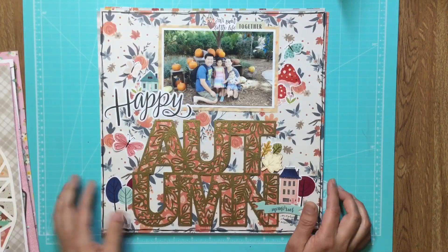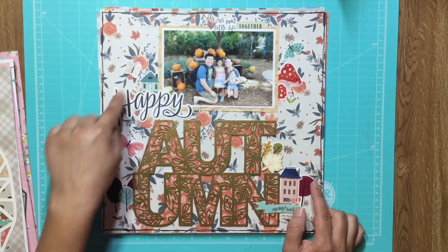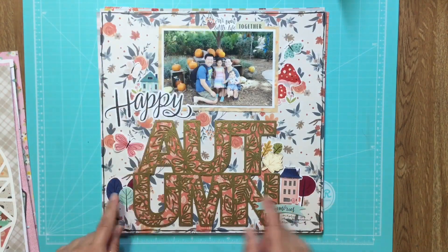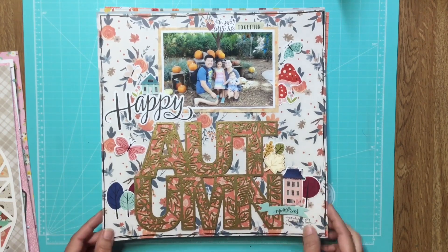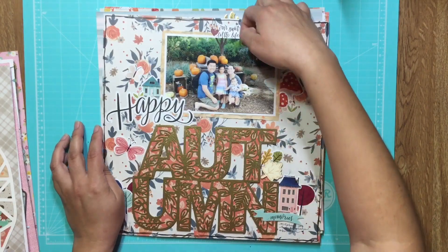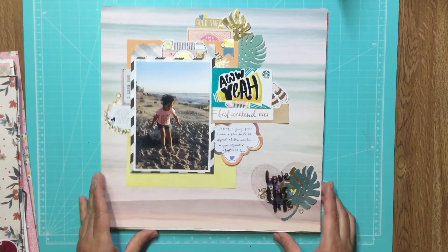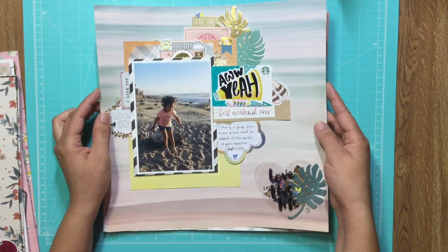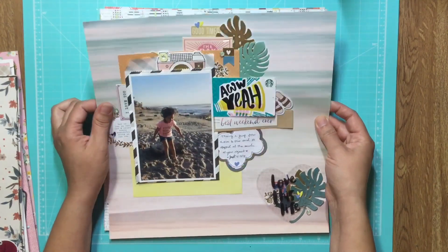This one I believe is a Simple Stories line that came out in fall sometime. This is a Paige Evans cut file, also embossed with gold ink. There's a process video for this one that I posted recently. I love how these little gem dots shine.